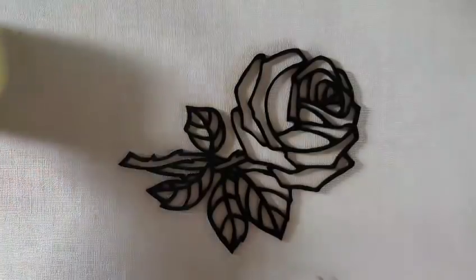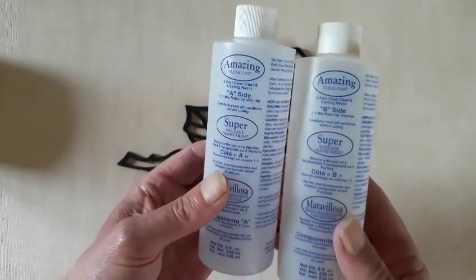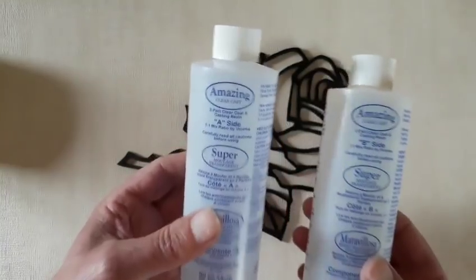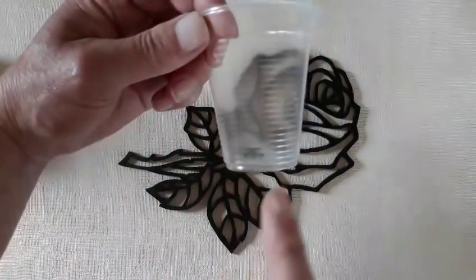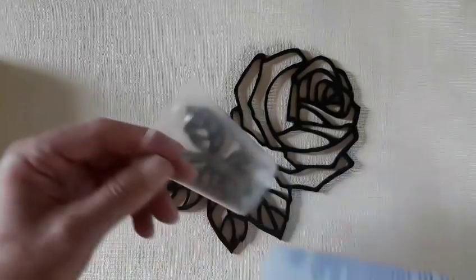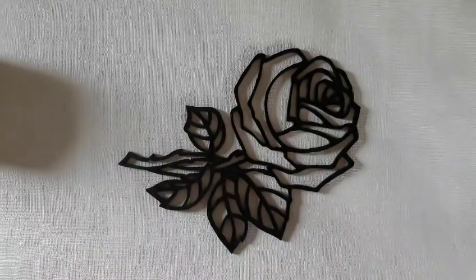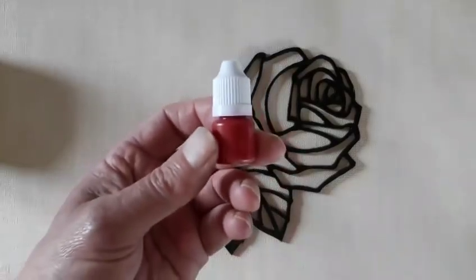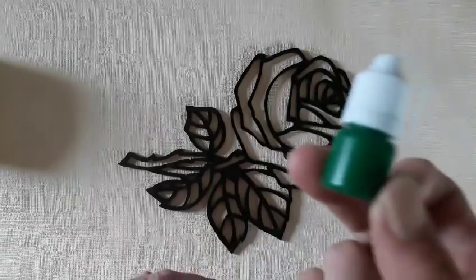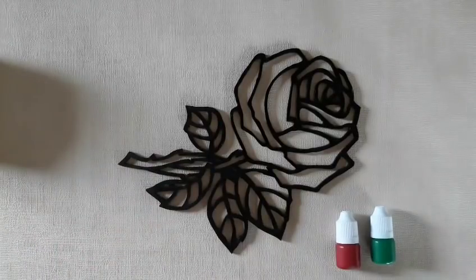I'll just show you the resin we're using — it's Amazing Clear Cast A and B. I love this stuff. The good thing about it is you just mix it 50-50 by volume: if you've got half an inch of resin in one cup, you want half an inch of hardener in another. Mix the two together, follow the instructions on the package, and then drop in a bit of colouring tint. I'm going to use red for the rose and green for the leaves. I haven't got any brown so I'll mix two colours together and hopefully that should work.